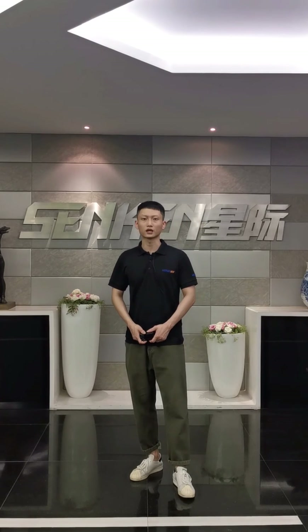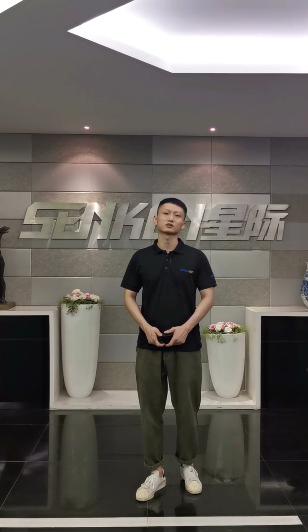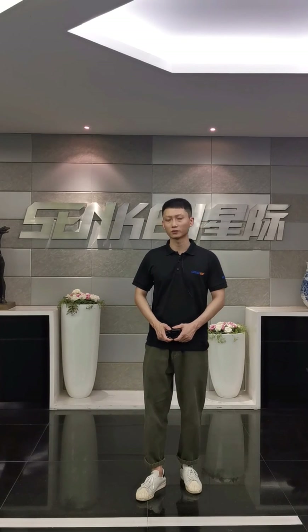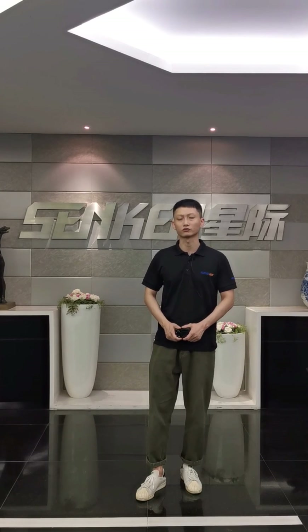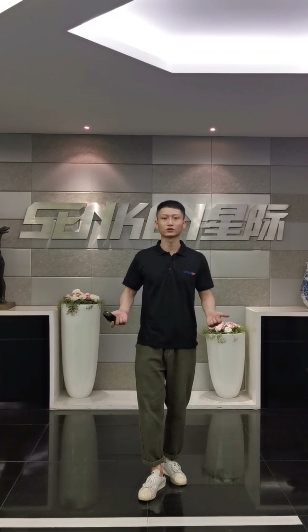This is a brief introduction for the camera DSG X7. Email us at export@senken.com.cn or visit our website www.senken.com for more product information. This is Liam from Senken. See you next time.